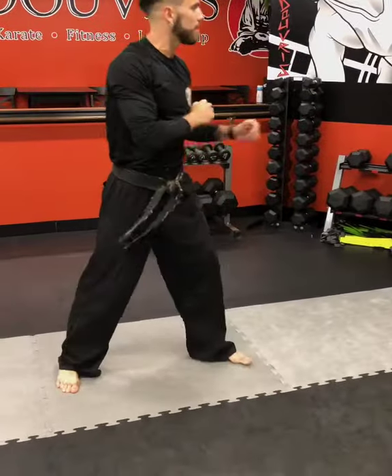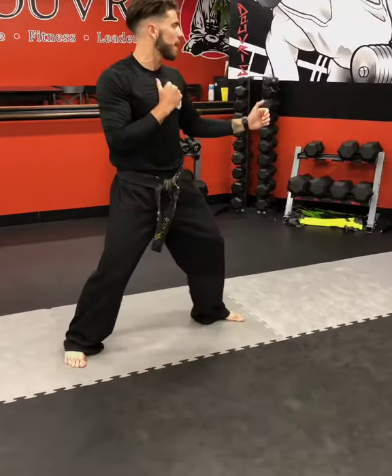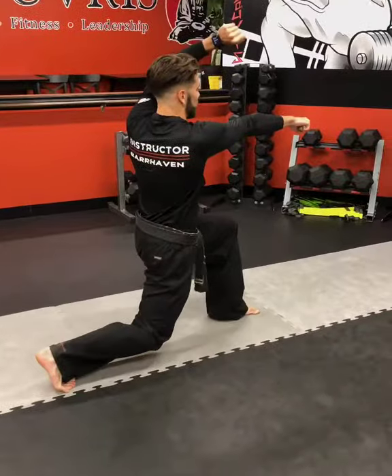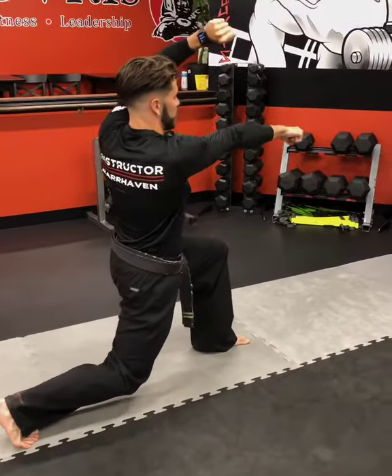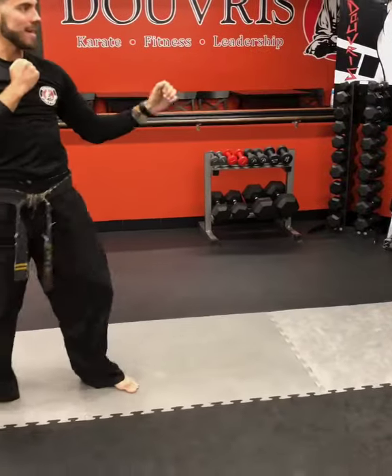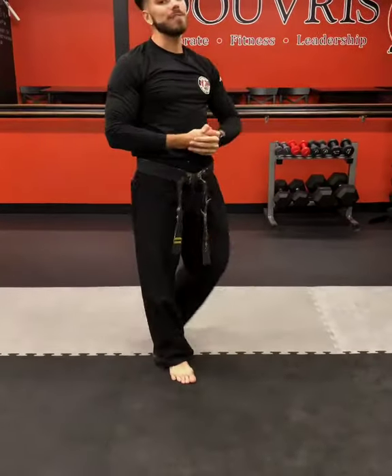Now, from the side view — bouncing on my toes — I stop my bounce. As the opponent comes to me, I drop down, I let them come into my punch; they close the distance for me. High face block, pushing away, creating distance back into my guard stance. And that is the defensive reverse punch for closed stance.